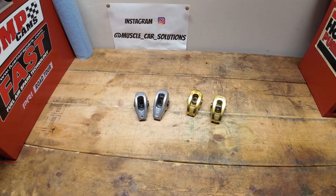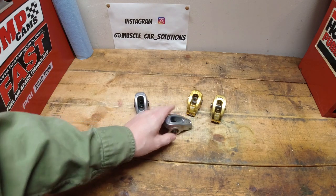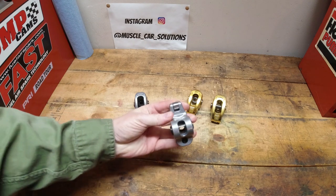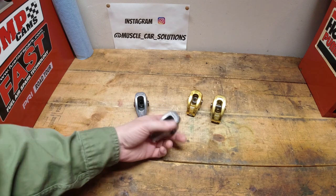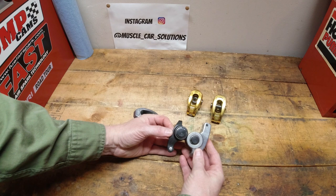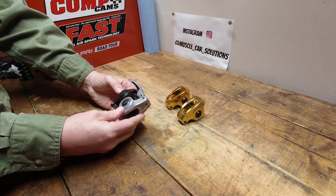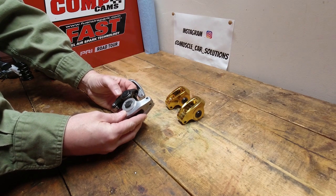Now we're going to take a look at the aluminum stuff. The technology has passed these by — these cast bodied aluminum rocker arms have been out forever. I've always been a firm believer that because of the oiling needed for these, you really need a high volume pump to get a lot of oil to the top end of the engine to keep these things oiled correctly. When you compare them side by side with the Ultra Pros, the trunnions are much bigger in the Ultra Pro rocker and much smaller in the aluminum bodied one — that's definitely a negative.